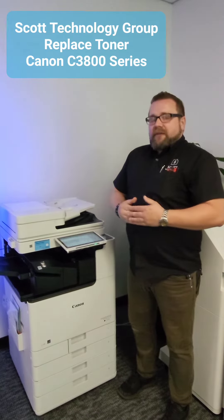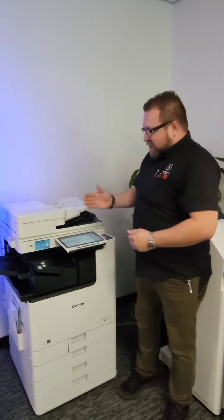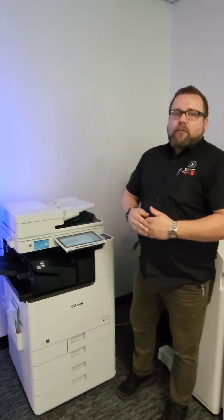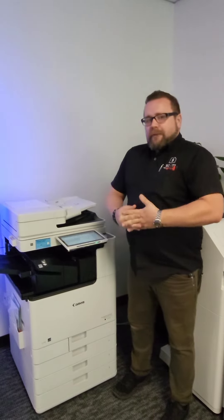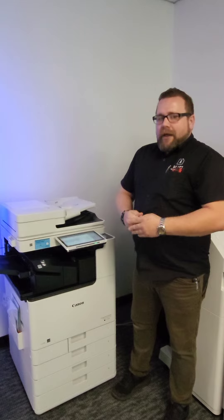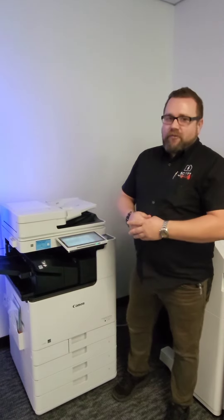Our machines are smart enough today to tell us when the toner needs to be replaced. It will give a message on the screen as well as a red light saying whichever toner — be it color or black — is empty and needs to be replaced. Why is this important? Because if you're low on toner and you replace it early, not only are you wasting toner, you're also wasting money.